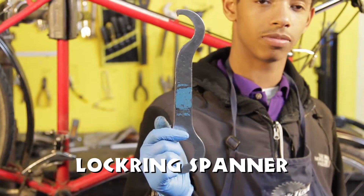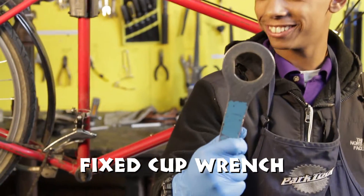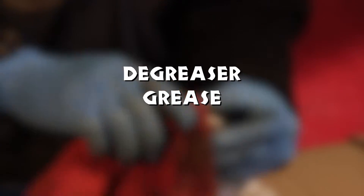Tools needed: block ring spanner, pin spanner, fixed cup wrench, degreaser, grease, and rags.